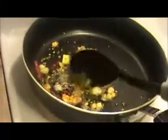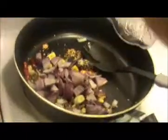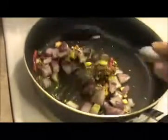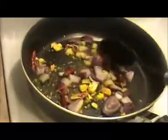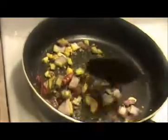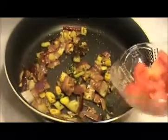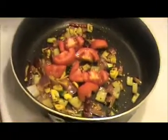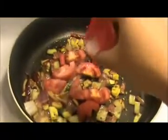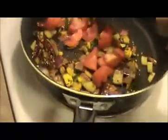Sort it again, then add the chopped onion. Sort it well until they get slightly transparent. Once they are slightly transparent, add the finely chopped tomato pieces and salt. Stir again until the tomato softens and gets smashed.